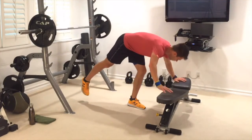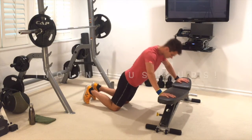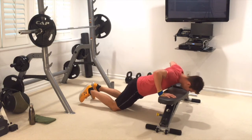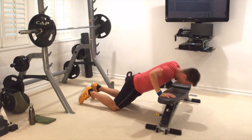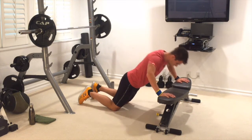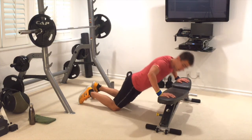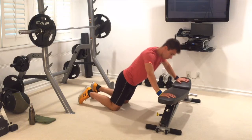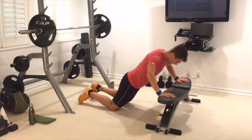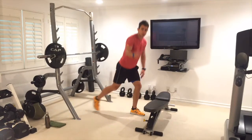Push-ups on the incline — here we go. Hands on the bench nice and wide, knees on the floor, breathe it out. We're going in circles — lower body then upper body, keep it looping. Control through all 10 reps. Back up we go.